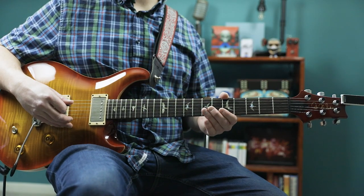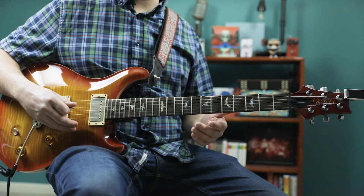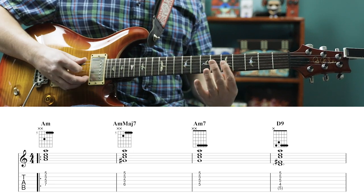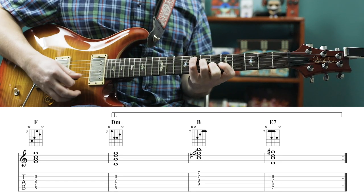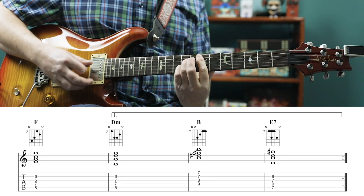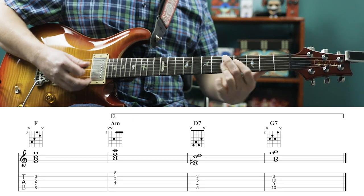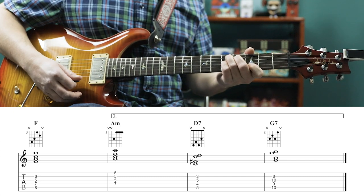First let's take a look at the chords Jerry's soloing over. This is an interlude section that comes after the chorus, and we have a specific set of chord changes for this interlude in which the solo takes place. So we start with an A minor chord, then A minor major 7, then A minor 7, then D9, then F, D minor, then B, and then E7. Then we go back to A minor, A minor major 7, A minor 7, D9. Then F, and this time we go to A minor, then D7, and then G7.